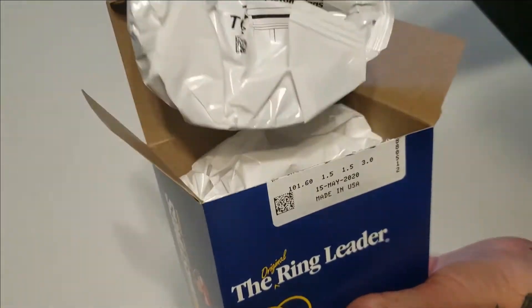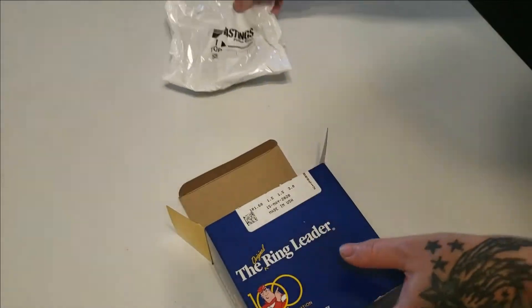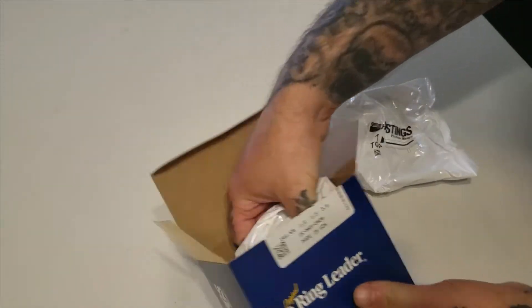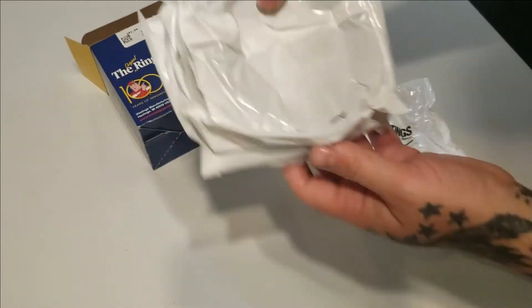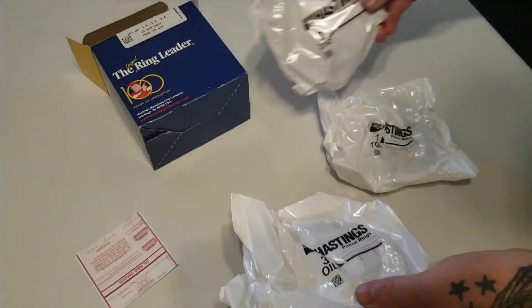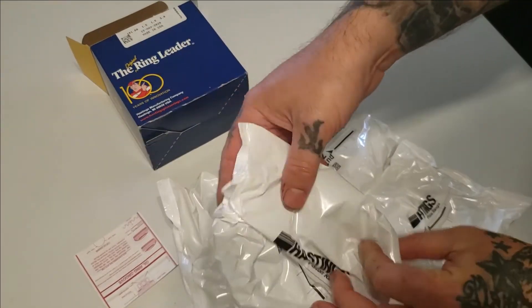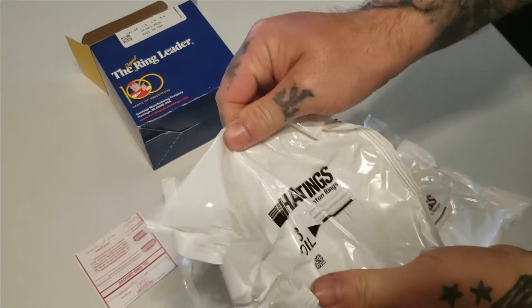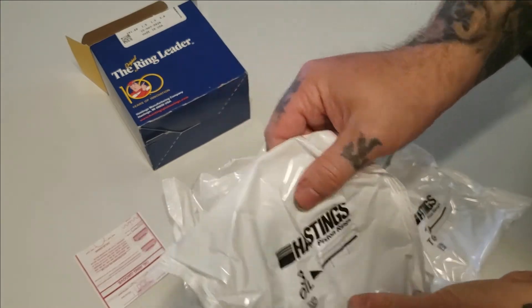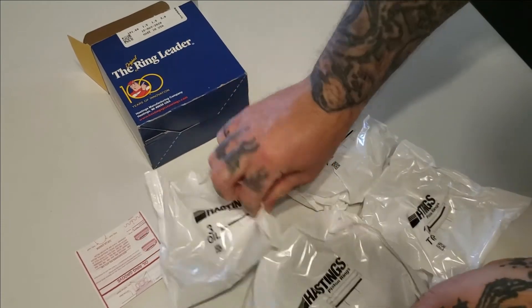So in this box from Hastings you get one bag. It says top ring. Second ring, also cool. The oil ring, and this is the third — the little wafer ring, so it's just kind of like a little scraper.